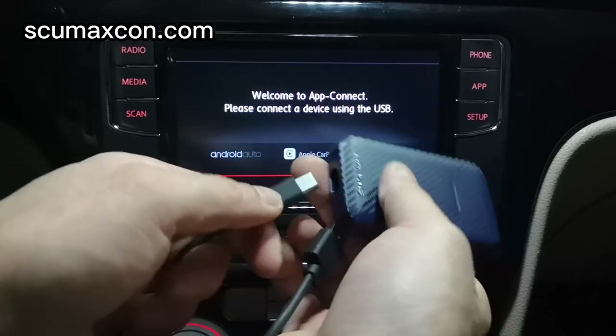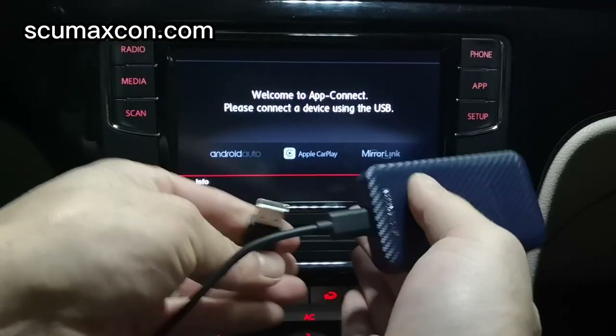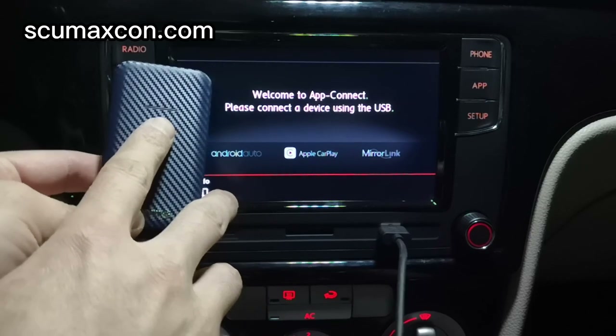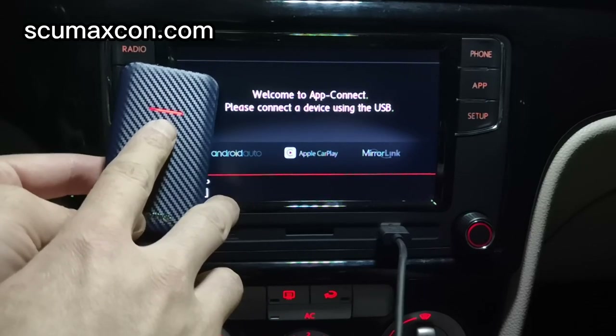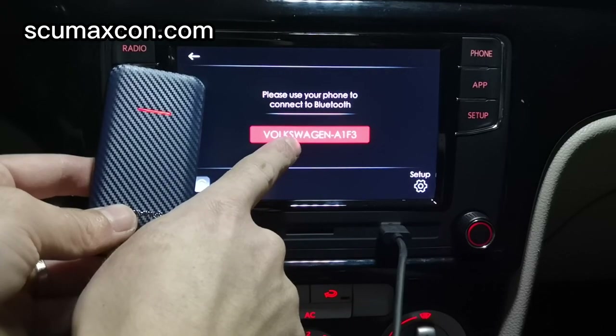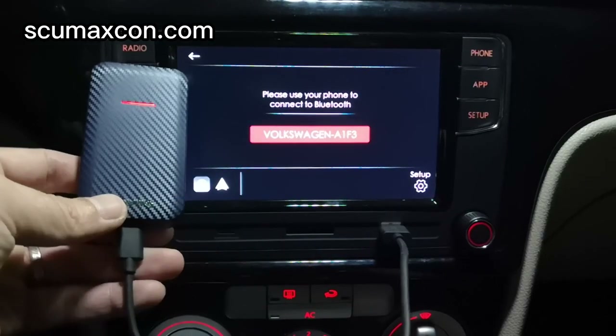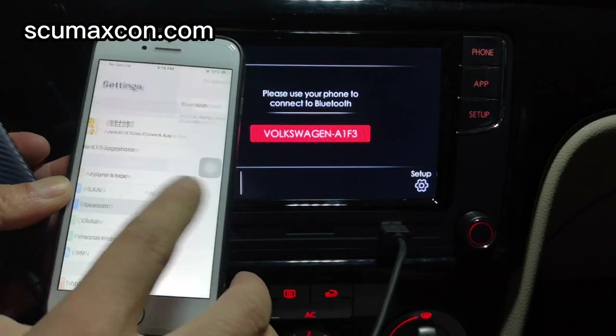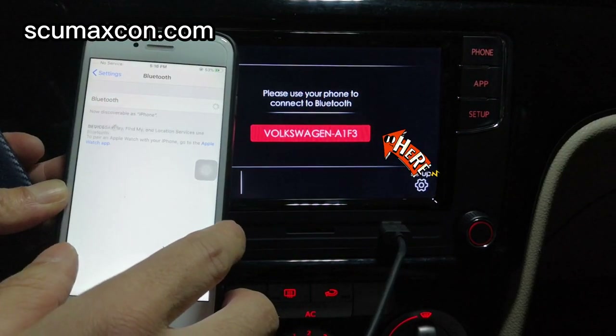Insert the adapter into the car's USB port. The LED on the dongle will be red, which means power indication. Then the RCD 360 Pro screen will show the steps. Turn on the Bluetooth and Wi-Fi of the iPhone or Android phone, and search for the Bluetooth name displayed on the car screen.